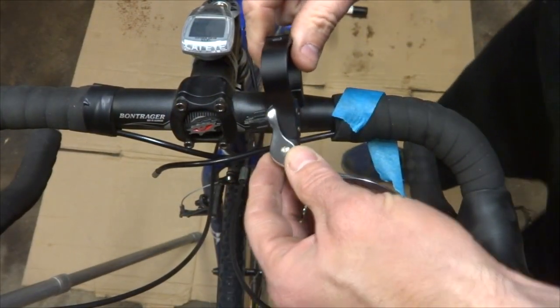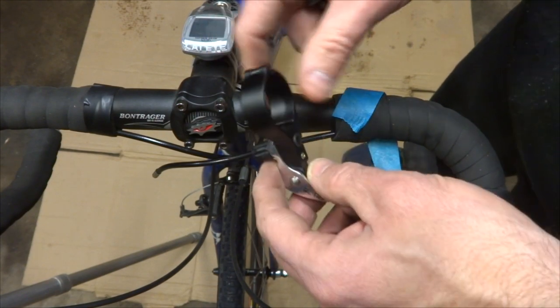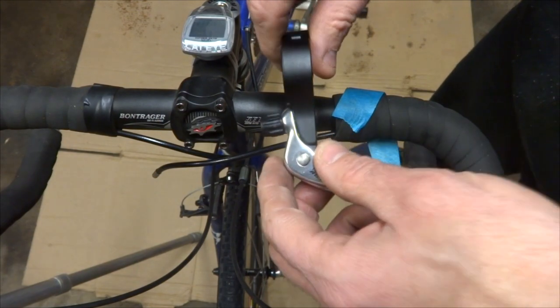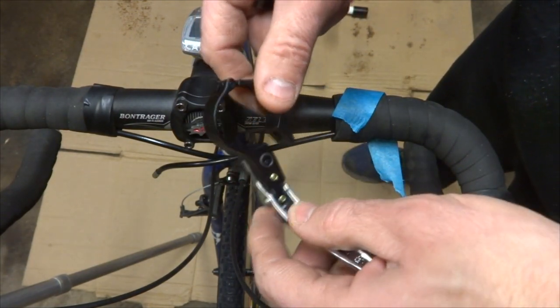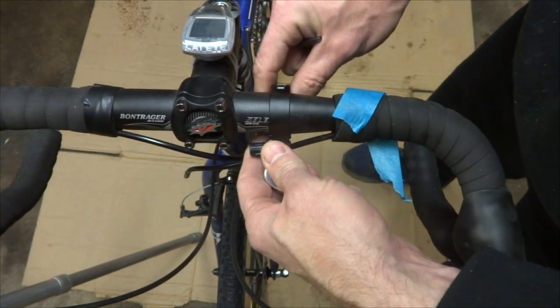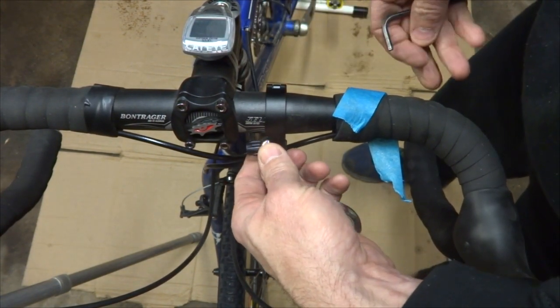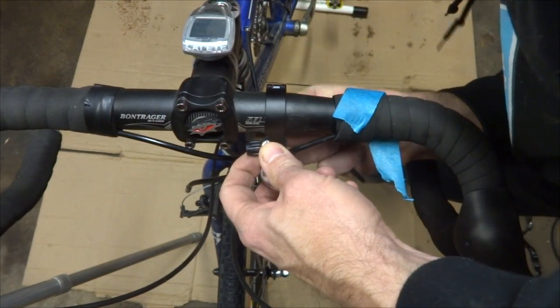Okay, I'm ready to clamp the lever onto the handlebars here. This is designed for oversized handlebars, but they come in several different sizes — make sure you get the size for your style of handlebars. The clamp is hinged so that I don't need to pull everything off in order to put them on. I'll just clamp it on here, and the positioning is kind of personal preference. There's a little screw that goes in through the bottom.